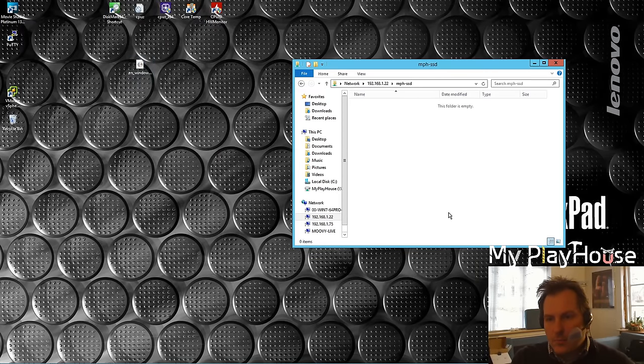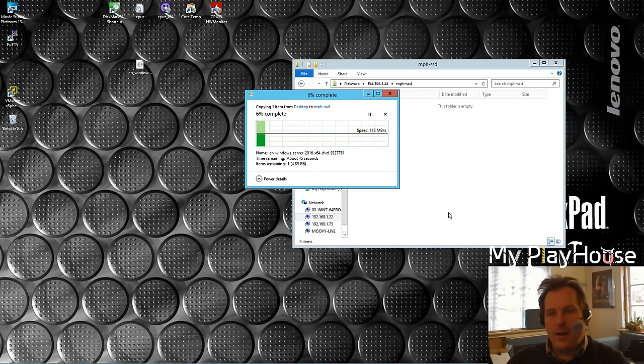We are rock and rolling - 112 megabytes per second! Now that is awesome. 114 megabytes per second! Apparently the box does not like making a RAID 1 - it has difficulties with that and will go down in speed. This is awesome - that was the result we wanted. This is cool.